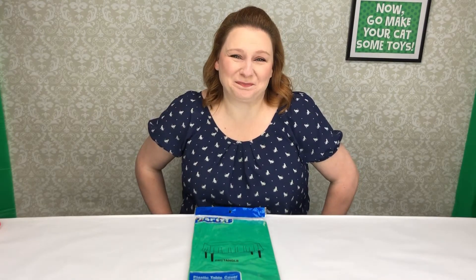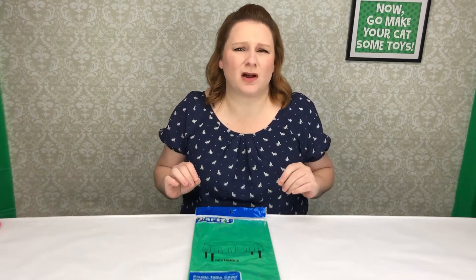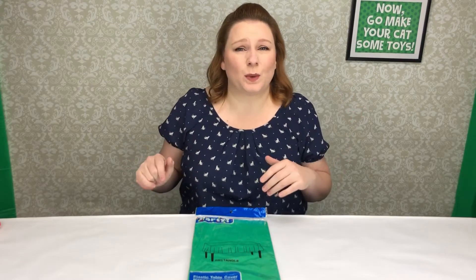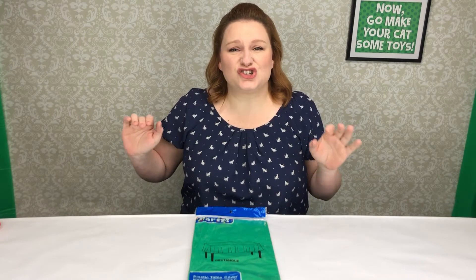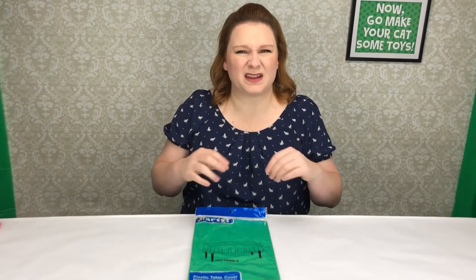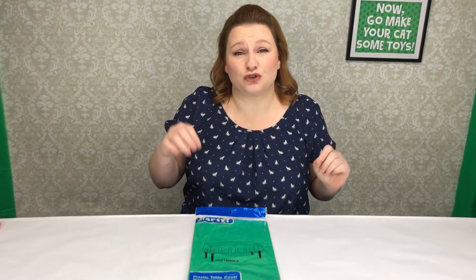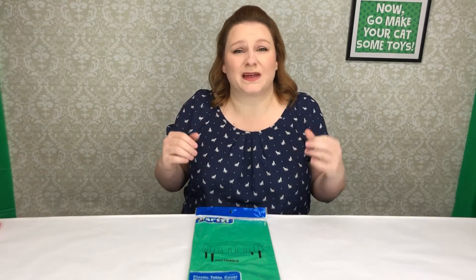Hey, I'm the Cat Toy Lady. Today's toy is going to be based off of something that you may see on Facebook and different websites. They're fun sheets for your cat to play with that hold up. It's not like paper where it shreds. This is going to be a lot more durable but still have that fun rustle that cats love.